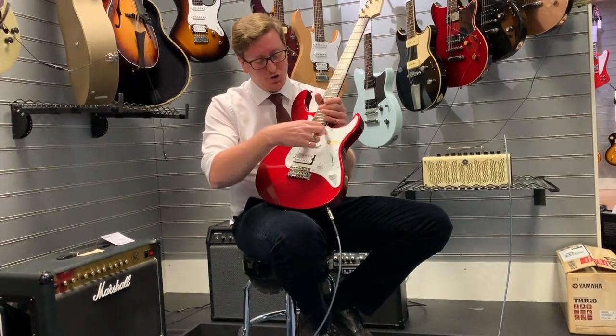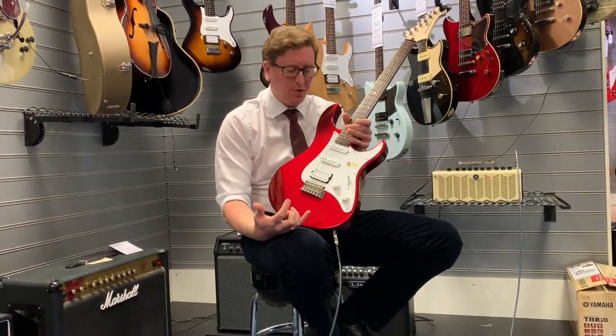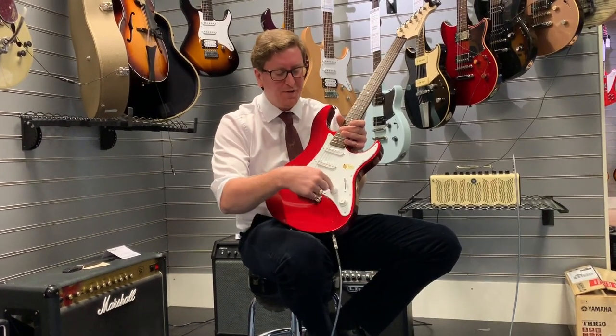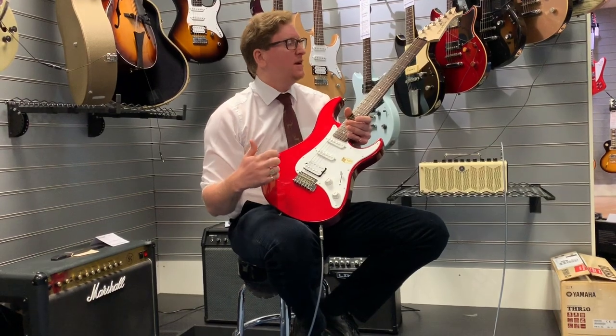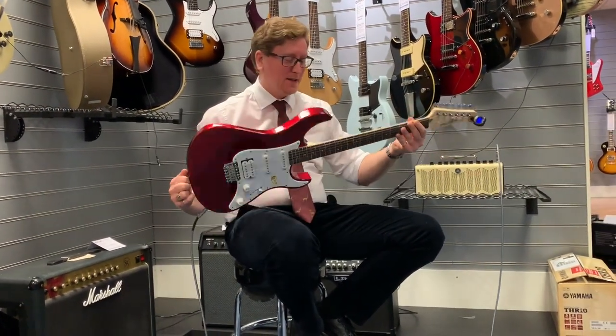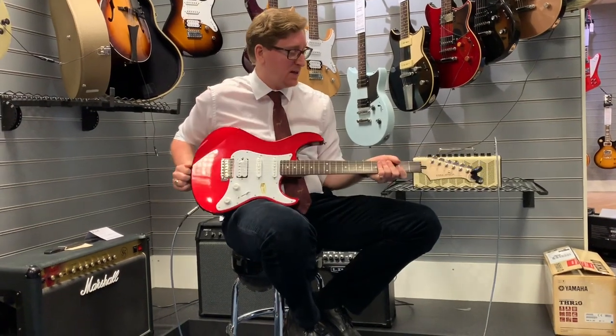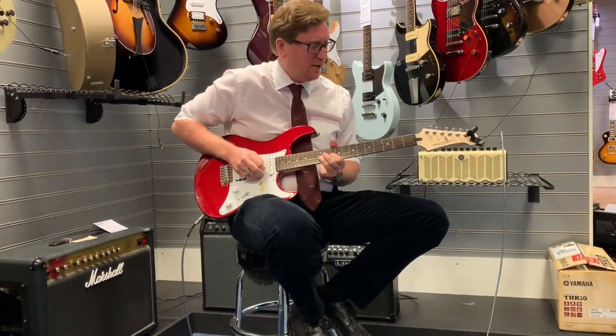The Pacifica P112 has an alder body, two single-coil pickups, and a humbucker on the bridge. It's a very simple guitar with a 5-way selector switch, a volume and a tone control. It's got no coil-tapping like the other guitars, but it plays so well for a guitar around the £200 mark — it is absolutely beautiful. The neck feels really nice, it's got a nice balance, and it feels comfortable.